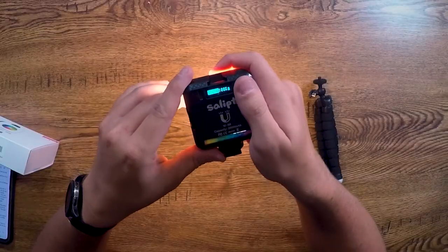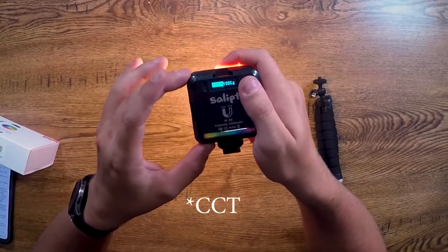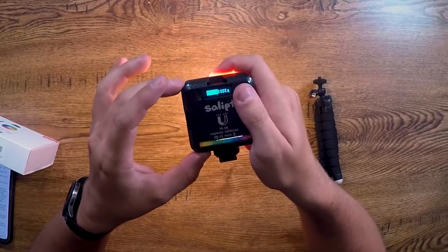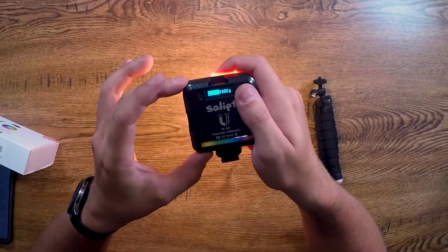Holding down the power button will turn it on. It's supposed to have a two-and-a-half hour battery life. A single press will change your mode. Right now we're in CT mode, and the white range on this thing is ridiculous — it can go from 2500K to 9000K. To change it, hold the CT dial and push up to make the numbers get smaller or down to make them bigger. It's the same with intensity: push up on the dim dial to dim the light, and push down to make it brighter.